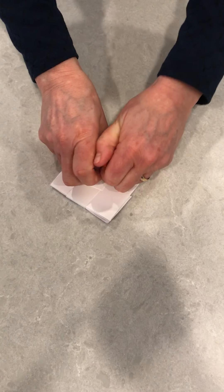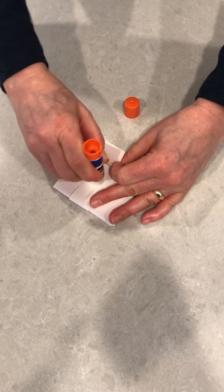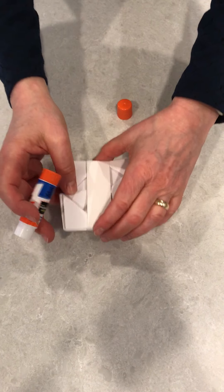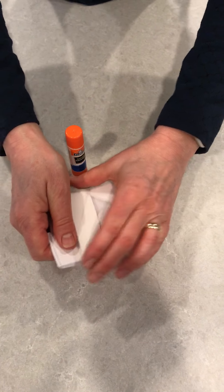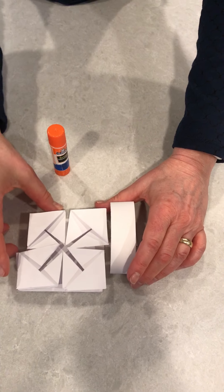For the band, you're going to wrap it around and you want it to be tight enough that it holds the flaps down, but not so tight — you want it to be able to slide on and off the card fairly easily. So the band can go in and out.